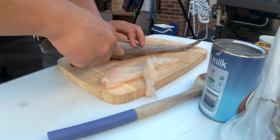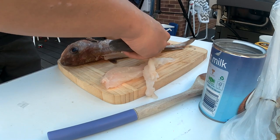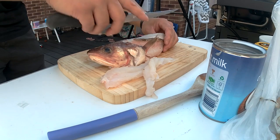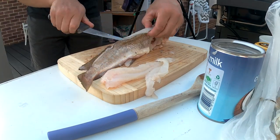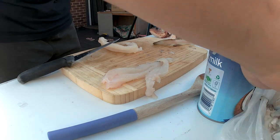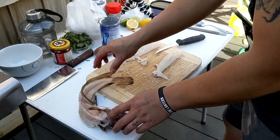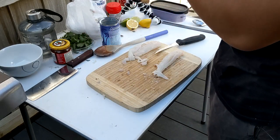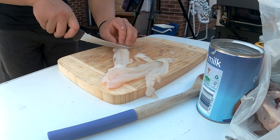I caught this yesterday and just gutted them, cleaned them up a bit, and chucked them in the fridge, so that's why I didn't have to remove any guts today. Boy, am I butchering this — and not in a good way either. Not my best work, but hopefully we'll get better the more we do this. There we go — no bones in that. We'll just chop it up into chunks.